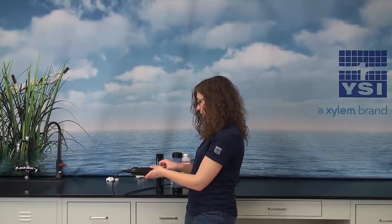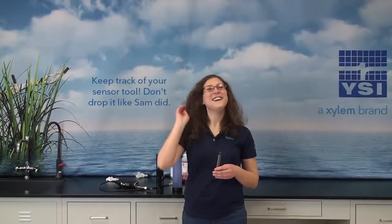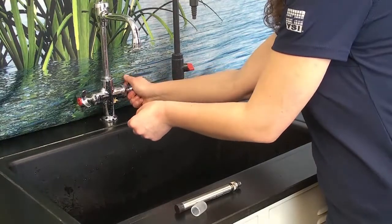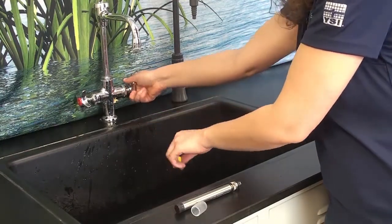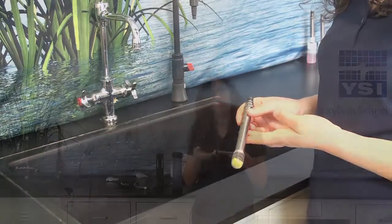Next is optical DO. This can also remain on the cable, but I'm going to remove it. The sensing cap needs to remain hydrated during storage. You can do that by submerging the end of the probe in DI water, or by keeping the cap that was shipped with the probe and placing a wet sponge in the bottom of it and keeping the probe stored that way. You can also put one of these caps on the probe while it's still installed on the cable. Don't forget the red cap to protect the connector.